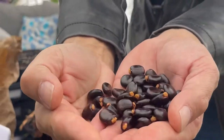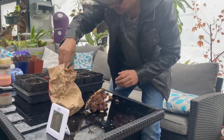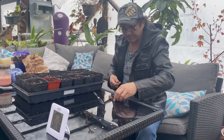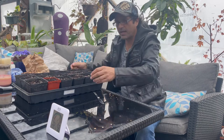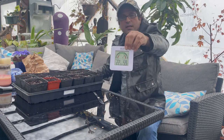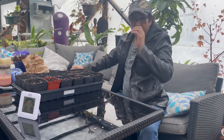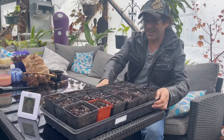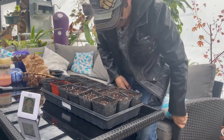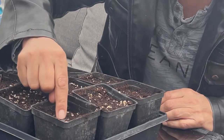So just so you guys can see, it's 22 degrees Celsius in here — about 80 degrees Fahrenheit — and 59 percent humidity. What we're going to do is use these moist trays and simply get one of the beans and poke it in.